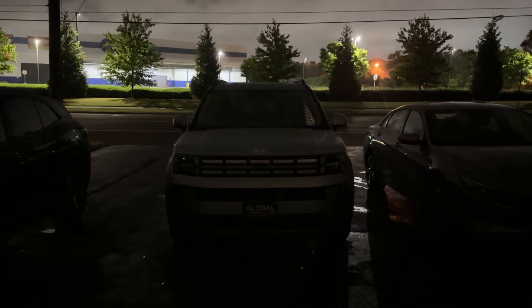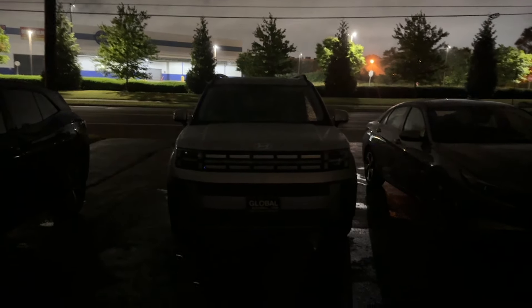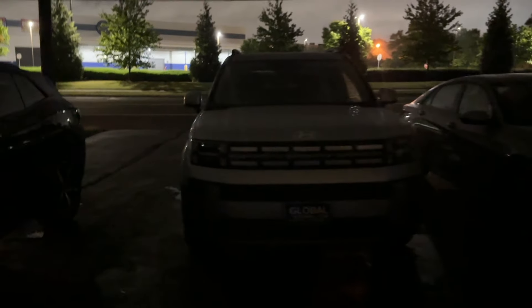Hi guys, welcome to my channel. This is Raj, and this is the 2024 Hyundai Santa Fe Hybrid. It's the middle of the night and I'm trying to shoot this video so you guys can see how this car looks in the dark.